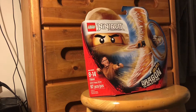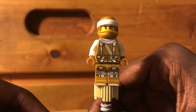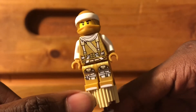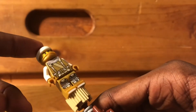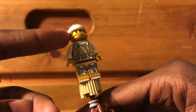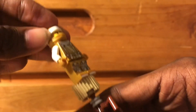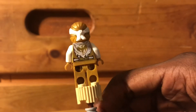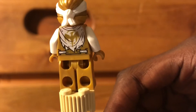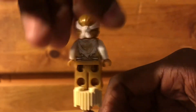So let's take a look at the minifigure — this is the Golden Dragon Master. He looks a lot like the Gold Ninja, but they're not the same person. He has a lot of cool torso and leg printing down here. We also have a new color of this piece in gold and white, which looks pretty cool. Turning the figure around, there's no dual mode printing on the back.